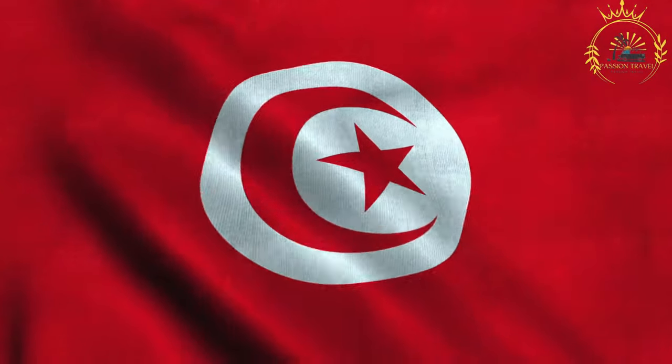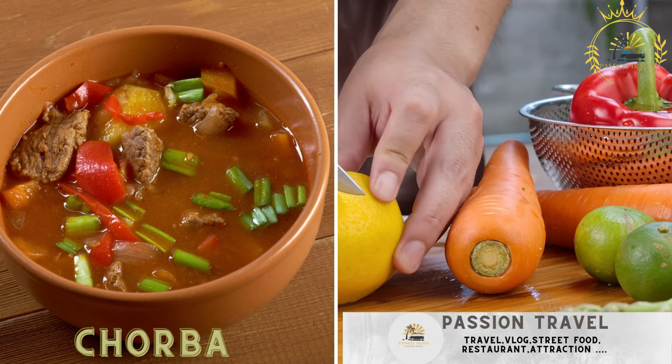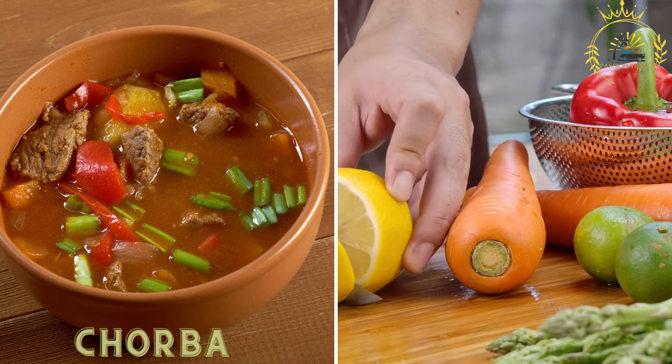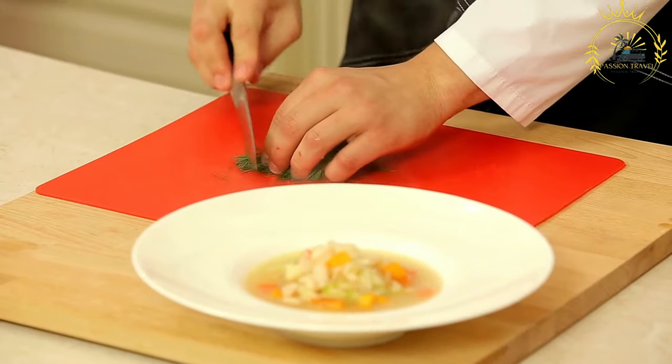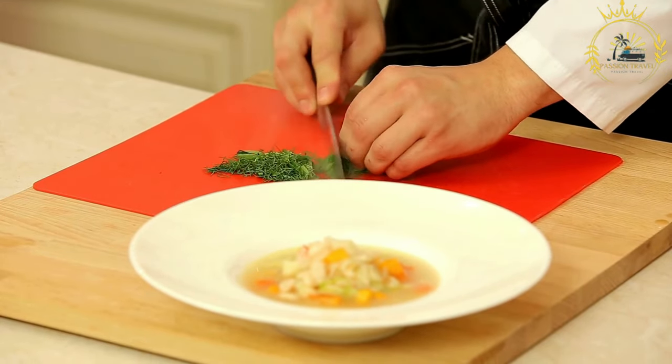Passion Travel is a channel specializing in all things travel and street food. Korba is a hearty soup made with meat, often lamb or beef, vegetables, and spices, served with a squeeze of lemon. Korba is a popular soup in Tunisia and several other North African countries, as well as in the Middle East and the Balkans.